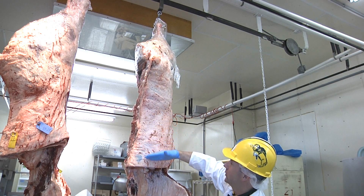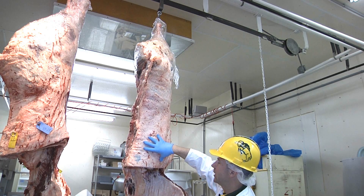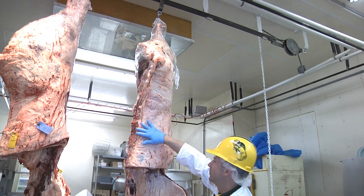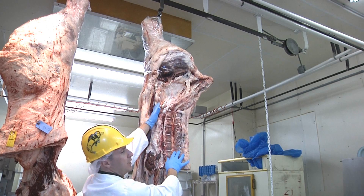We can do one of two things with the short loin. We can get strip steaks like New York strip or Kansas City strip steaks, or we can get T-bones and porterhouse steaks. The way we get those two cuts involves the tenderloin, which is hidden under here.